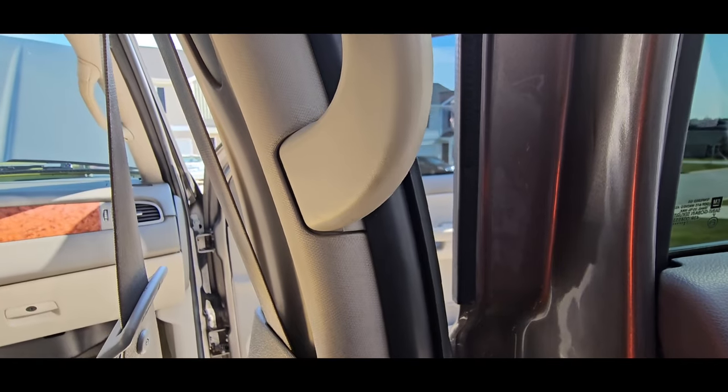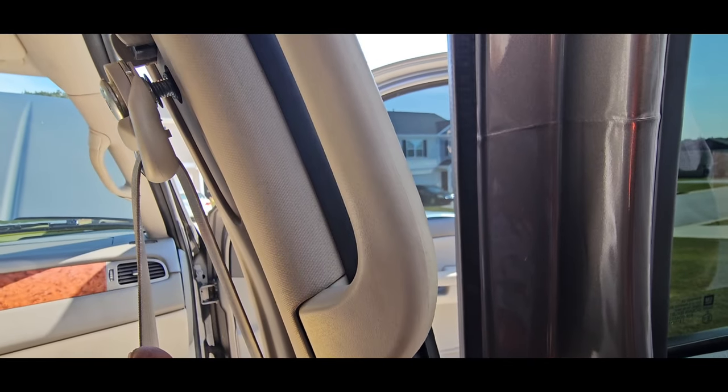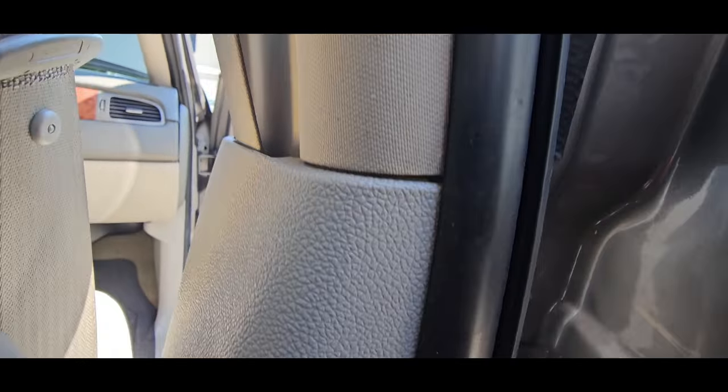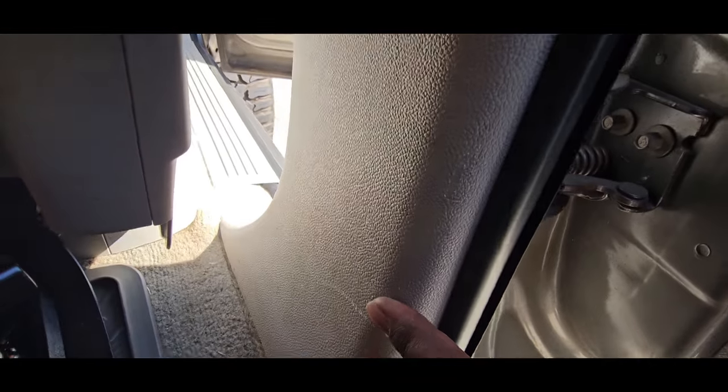Once you get everything off and this part kind of protrudes out, you're going to run the wire through here, through the back in the metal that's in the back, routed all the way down. I kind of went beside the seatbelt — like right here I went beside it, and then I went back into the hole and came back down, down here at the bottom.